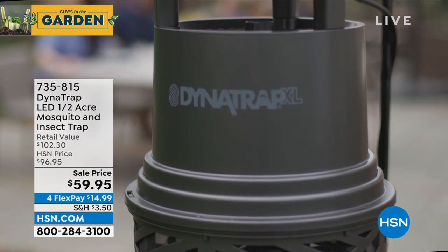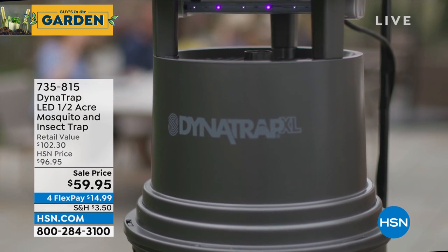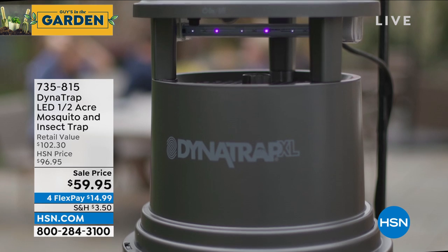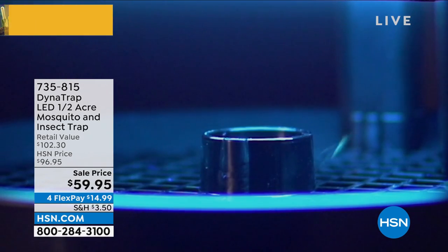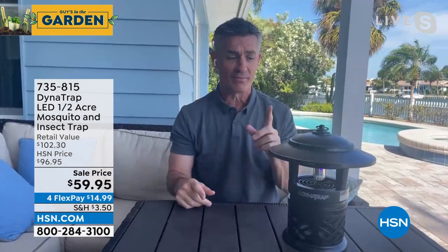When you think about it, we talk about sprays, lighting candles, or putting sprays on us and the kids. We have to let those biting insects get close, and we're trying to repel them. But as soon as we go back inside, they're back — the next day, and the day after that.